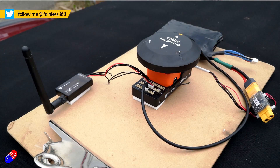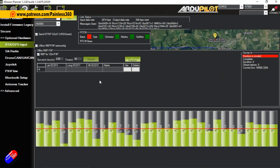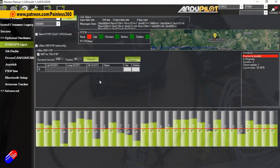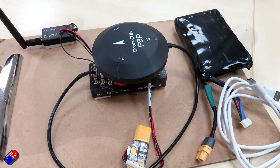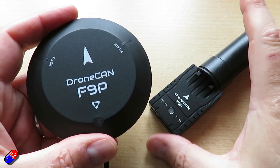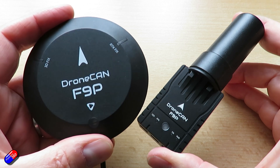RTK GPS is something that I get asked about a lot. It's not something that I use as a hobby grade flyer, but it's something that Ben deals with on a regular basis. Holybro have just brought out some new technology — a new rover and a new base station GPS system.